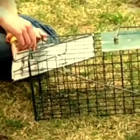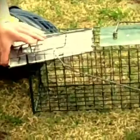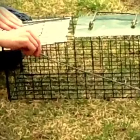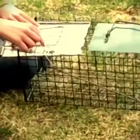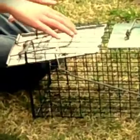Then take this off and just let it lay on the door like that. Pull this, take this piece right here — there's a little hammer — and put that under the small piece right here. Put that right there and let go of the door.